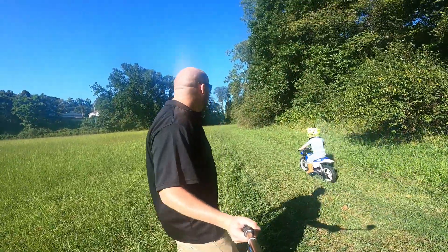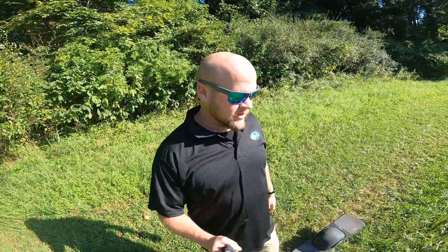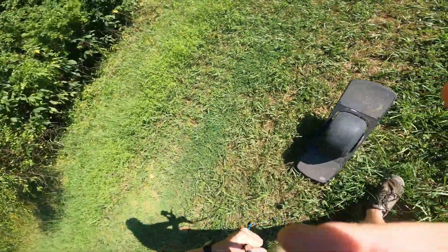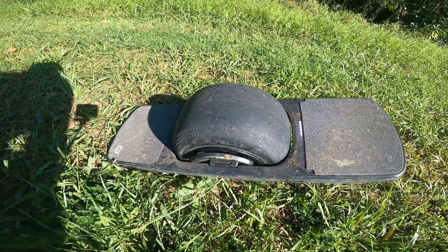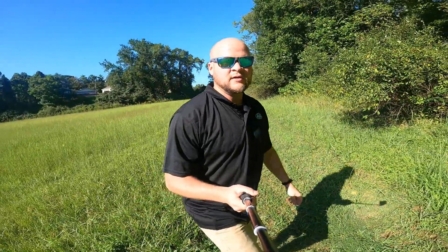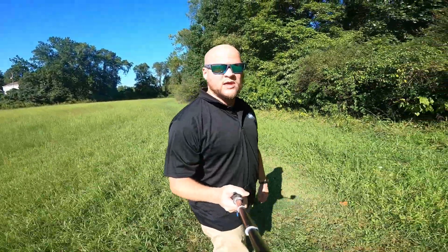I'm out here in my hayfield where I have a little path mown around the edges for Weston to ride his PW50, and I'm out here on the Onewheel Pint. I've now had this thing for about a week and I've put about 15 miles on it. I'm just going to make some laps around the field here, probably fall a bunch of times, and talk about my first impressions and thoughts after one week and 15 miles on the Onewheel Pint.